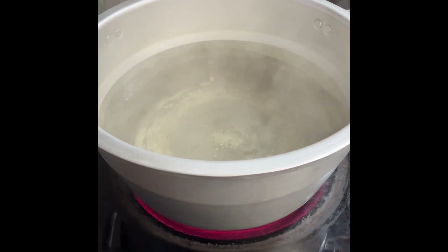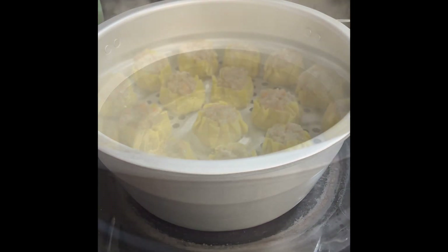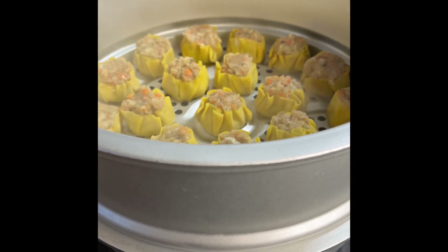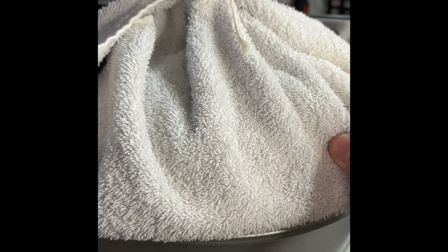The water in our steamer is steaming right now, so we are ready to steam our shumai for 15 to 20 minutes. I already placed the steamer basket on top of the steamer with boiling water underneath. I placed a towel on my steamer cover or lid and wrapped it with a food string. We need to do this technique so that while we're steaming the shumai, the water will not drip directly on the shumai and make it saggy. We can use a towel or a cheesecloth — it's up to your choice.